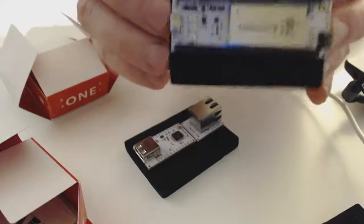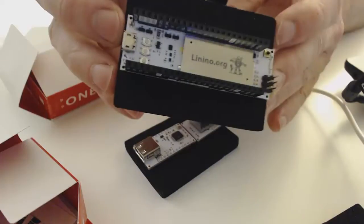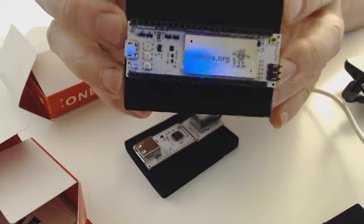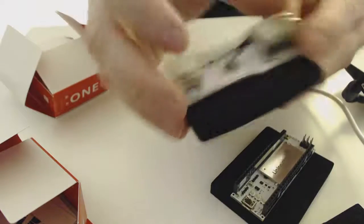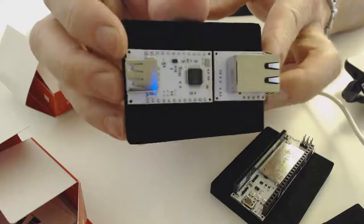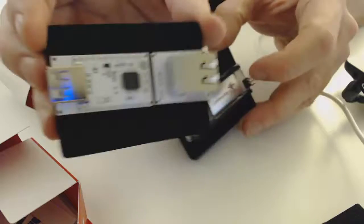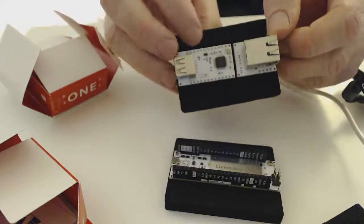The Linino One retails at $59, and you can get it off of Linino.org. The two accessories are sold together for $25, although you can get them bundled together in some cases. I bought these at a maker fair and was able to get a special show price, so if you look around you might be able to find a deal.